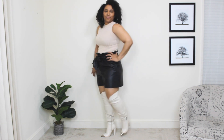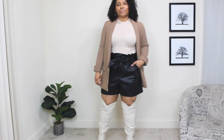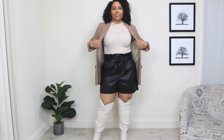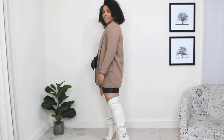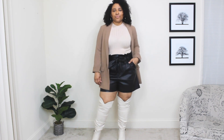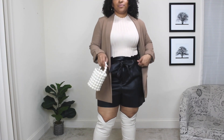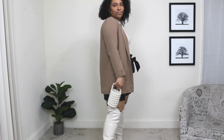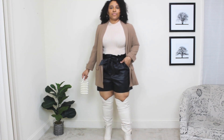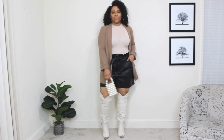I'm adding a light layer to this look with a blazer in a neutral tone. A light blazer like this is perfect for spring and matches perfectly with these over the knee boots, giving the outfit a nice spring touch. Then the last piece is a statement pearl bag — I absolutely love this bag because it adds a statement to any outfit.